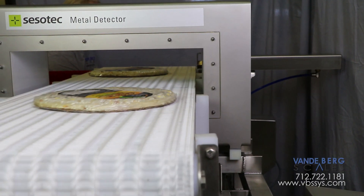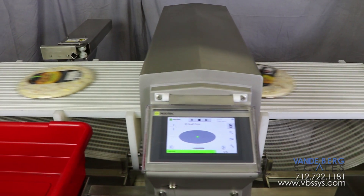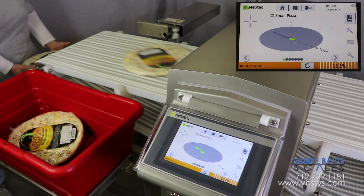Wrapped frozen pizzas first pass through the metal detector, which can sense small metal fragments and signal the system to reject contaminated product downline. If metal is detected, the Divert activates, pushing the product off the line.